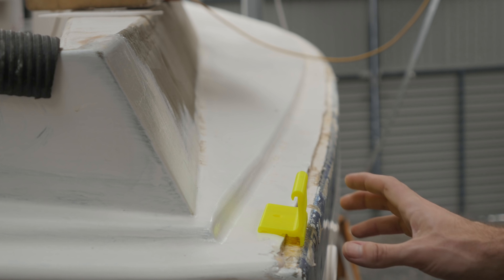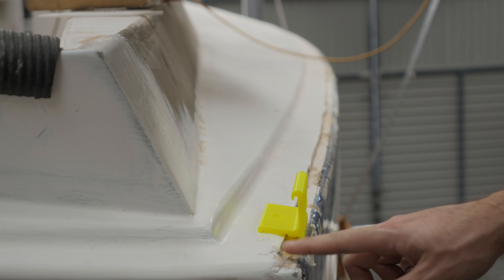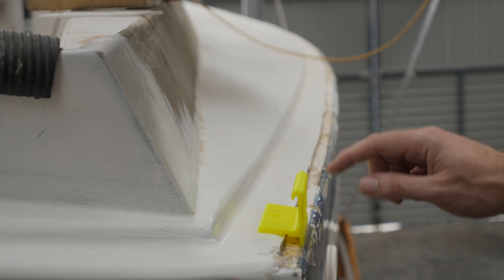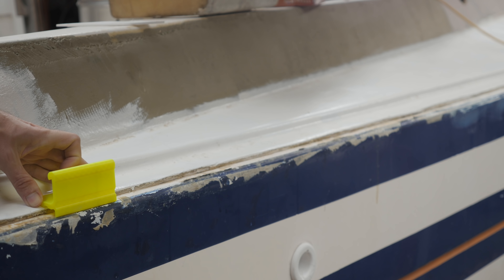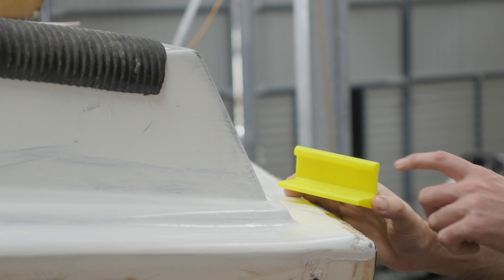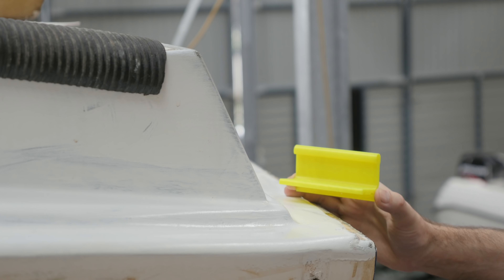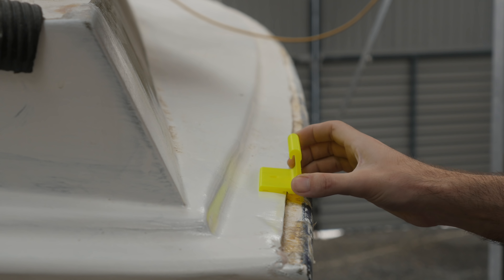I know someone is probably going to suggest I glass over the deck-hull joint and go without a toe rail, or use teak, but I'm going to stick with the aluminum profile. It's going to be the fastest thing for me to do and I am a little bit pressed for time. I also like the idea of having a lot of attachment points along the deck-hull joint — the toe rail has a hole every 15 centimeters or so. As for the old toe rail I removed last summer, sadly it is too far gone — it would be more expensive to refurbish it and buy new stanchion bases than to buy the new one.